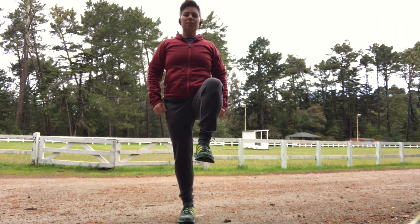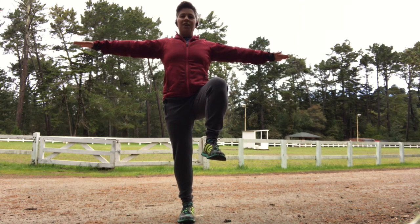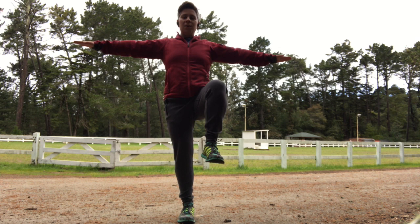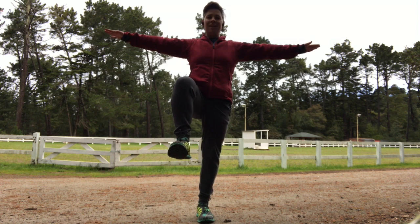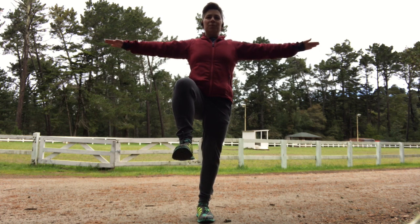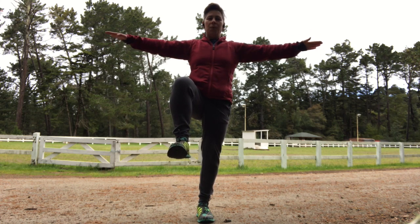We're going to take one leg up. Find your balance here. We're adding a little bit of arm circles here just to challenge the balance slightly. If balance is an issue for you today, feel free to hold on to a chair or a table with your hand. We're just mainly working the lower body here. We're flipping the direction if you're doing the arm circles. Switch legs. Your standing leg — you should feel that hip and that glute strongly engaged to keep you in that position. Engage the core and make sure you're not holding your breath.